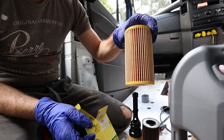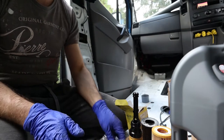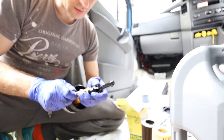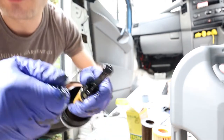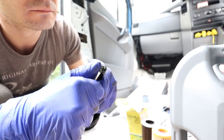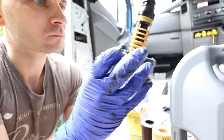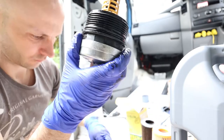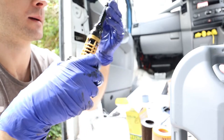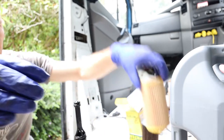I don't think it matters which way it goes in. There's also a set of new o-rings that need to be replaced — there's an o-ring here, one here, one at the top, a medium one, and a small one. And then the filter goes in.